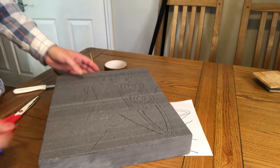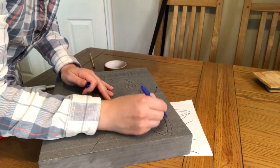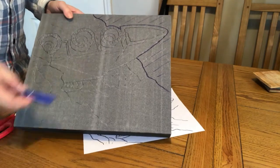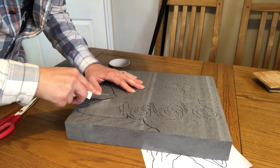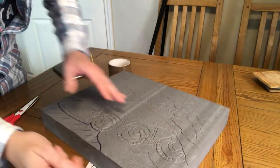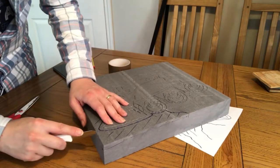What I'm doing now is taking a Sharpie pen and sketching out where my first cut will be — this will probably be the deepest cut in the piece. I'm then using a sharp knife just to cut around the edge.